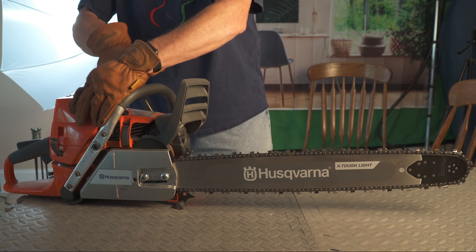Hi, Tim Ard here. I have a challenge for you. We're calling it the Reduced Down Time Challenge.